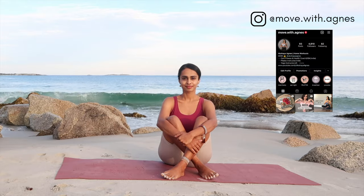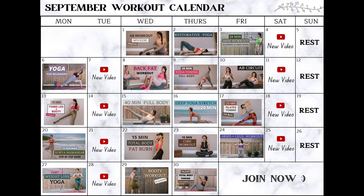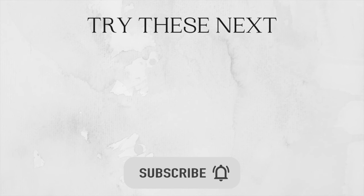Well done everyone — I really hope you enjoyed this class. If you did, thumbs it up and leave your thoughts in the comments below, and do subscribe to my channel if you haven't already. Thank you so much for doing this along with me today — until next time, stay fit, healthy, and happy.